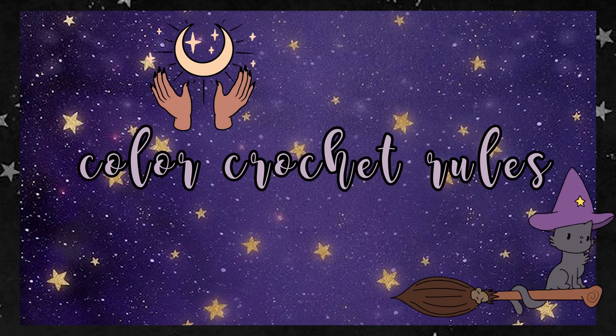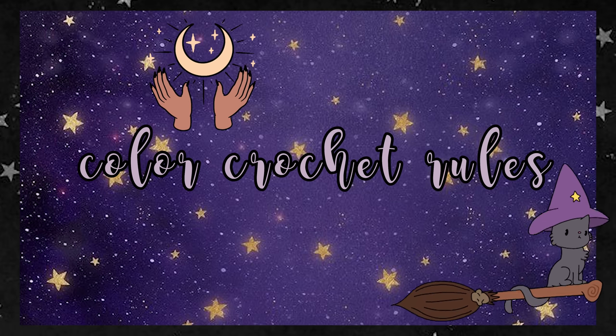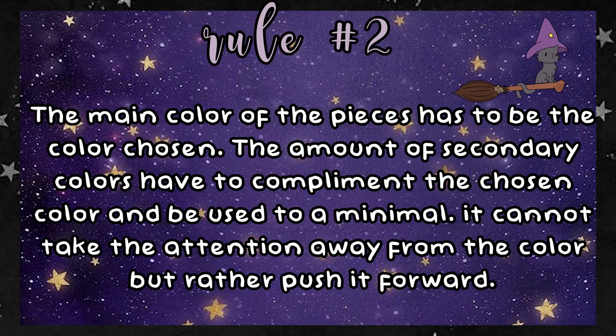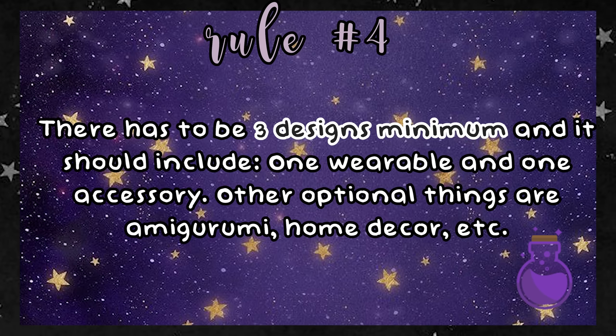Before we begin, shall we be reminded of the rules? Here is a quick rundown of all the important rules for the color series. Rule number one: the color chosen has to be used, no exception. Rule number two: the main color of the pieces has to be the color chosen. The amount of secondary colors have to complement the chosen color and be used to a minimum — it cannot take the attention away from the color but rather push it forward. Rule number three: the designs cannot copy any designs from previous color series episodes. There can be elements from previous patterns added, but not an exact copy.